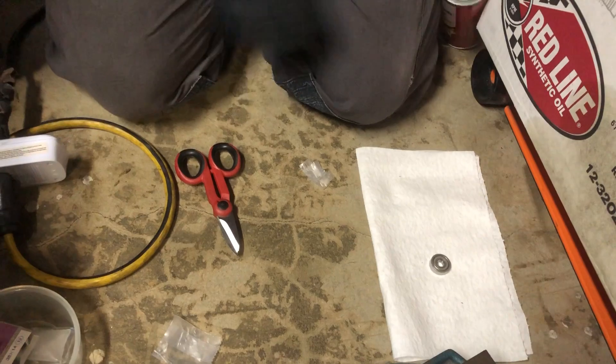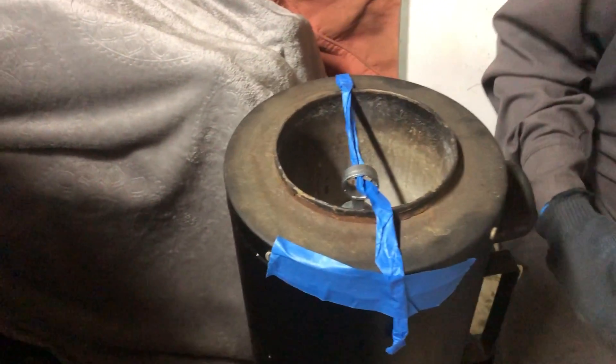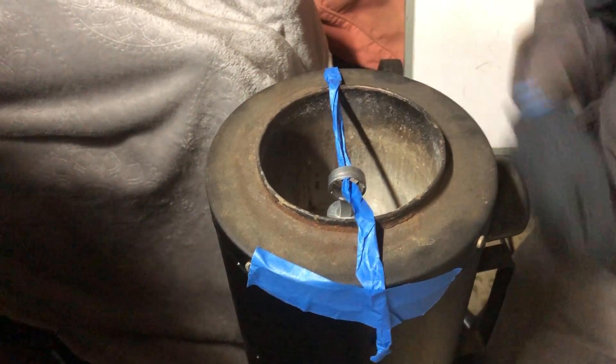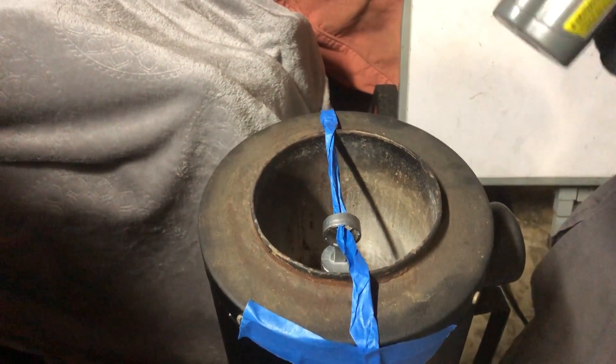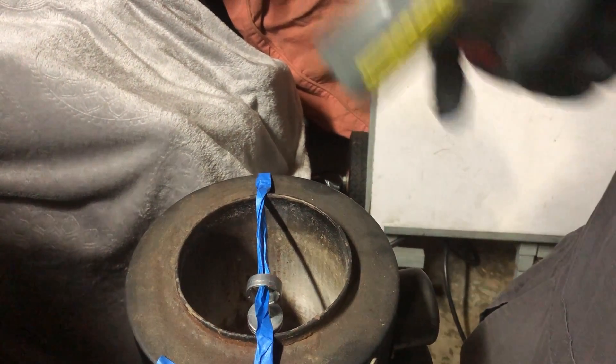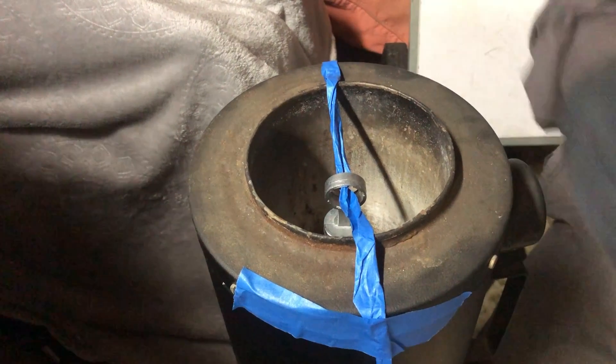The bearing is ready to install — I just wiped off the outer race with solvent. Now look what I have here: that's my rod oven, and the piston is in the rod oven. At this point it's just about 200 degrees Fahrenheit, which is exactly where I wanted to be, so I'm expanding the piston and shrinking the bearing.